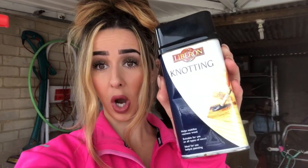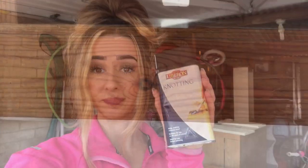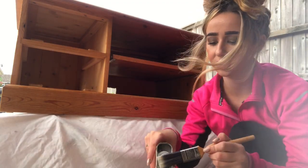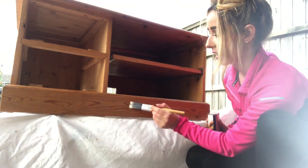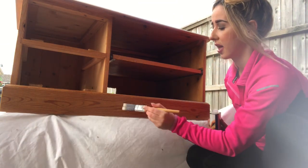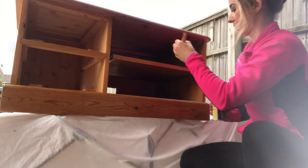I'm going to show you how to put it on — it's going to keep the wood nice and white or cream so the staining isn't coming through. As you can see in the video, the knots are the circular parts in the wood. I've got my old brush and the knotting solution, and all I'm going to do is put it on the knots.